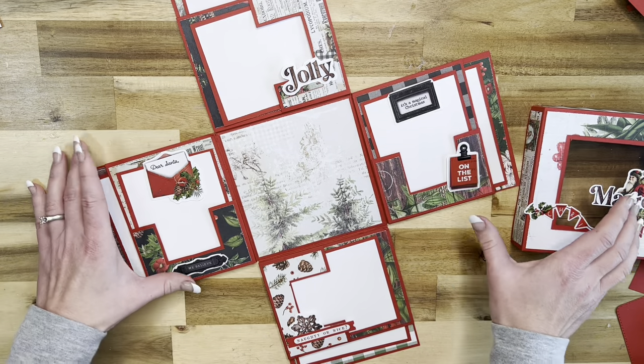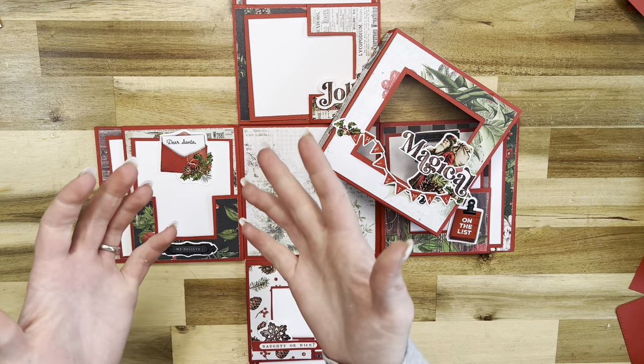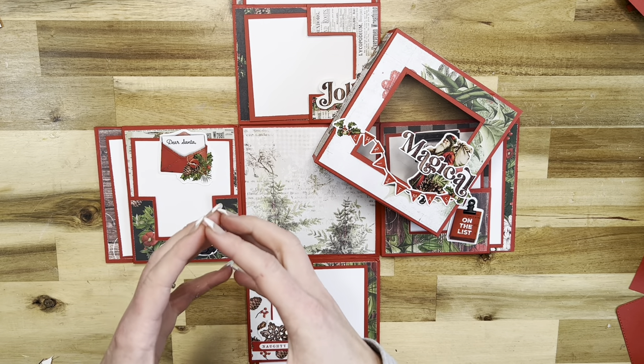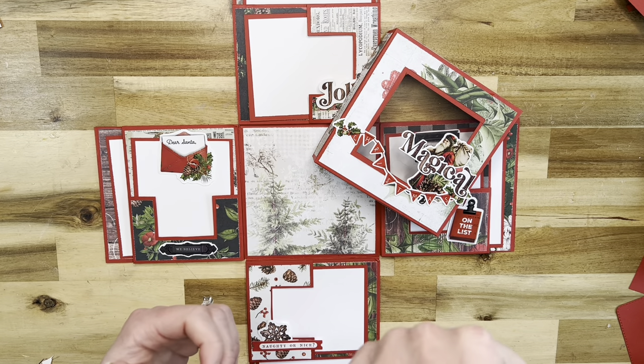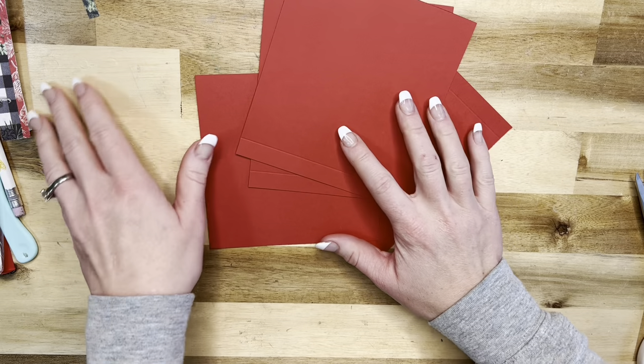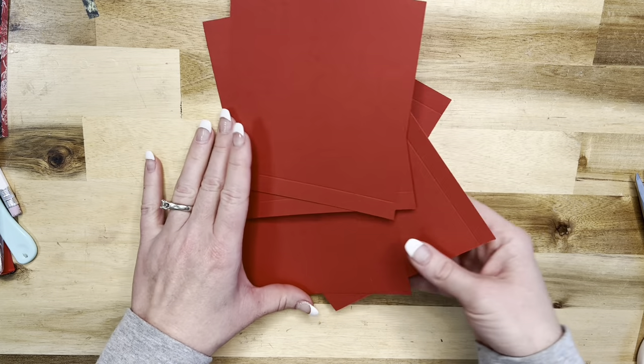For gift giving I think that would be just so fantastic. If you haven't joined my Create with Martha Tucker Facebook group I would absolutely love if you would - I'll have that linked below. Now let's get to the tutorial! Alright guys, let's get started with our base.